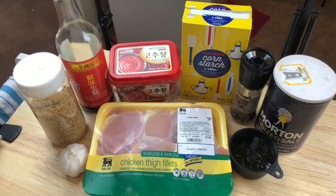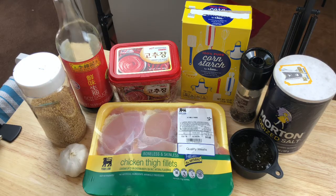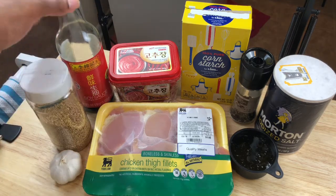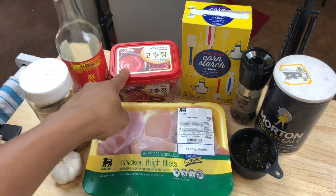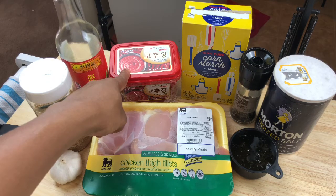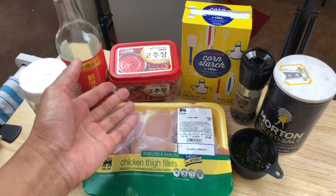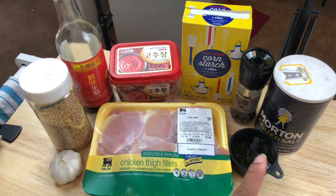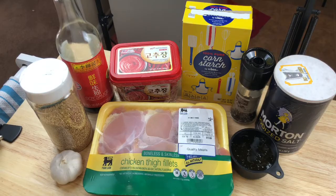Let's go ahead and jump right into the video. Here are all of our ingredients for the honey soy garlic fried chicken. I have some garlic, some sesame seeds — these are optional — then some soy sauce, some gochujang back here which is a red hot pepper paste that'll make it spicy (skip it if you don't like spicy), then we have our cornstarch, some salt, some pepper, and some honey. And then we have our chicken thighs. Let's go ahead and dip right in.